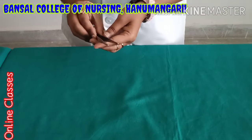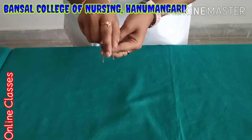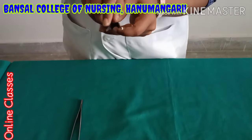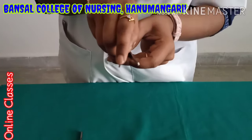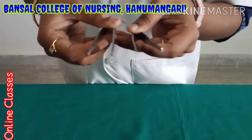Next one is forceps. This is non-tooth forceps because here no tooth is available. And this is the tooth forceps — here teeth are available. So that is the difference between non-tooth and tooth forceps.